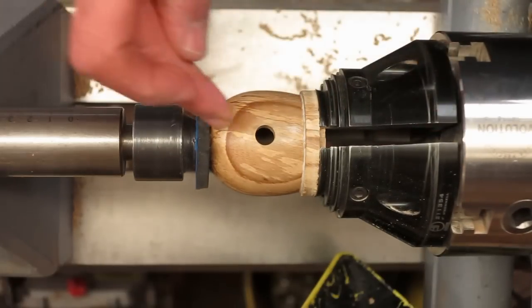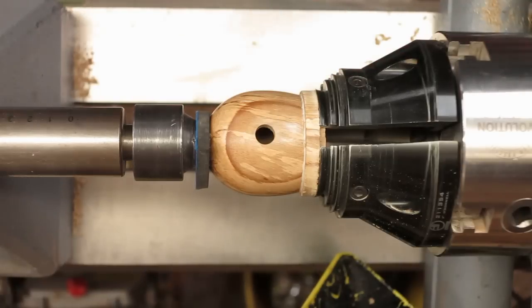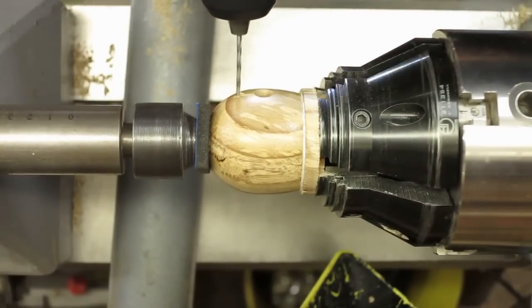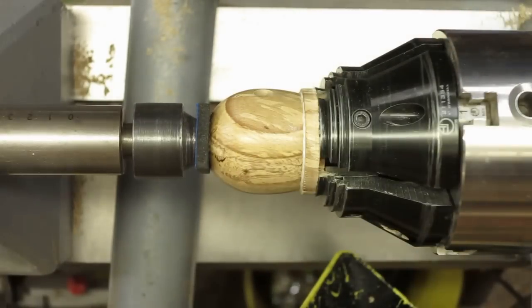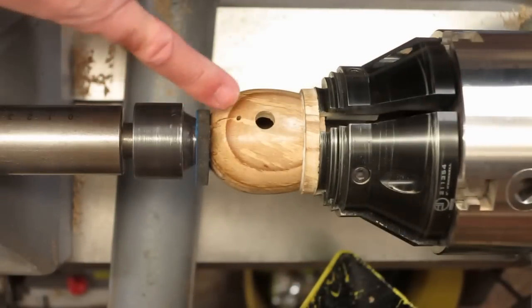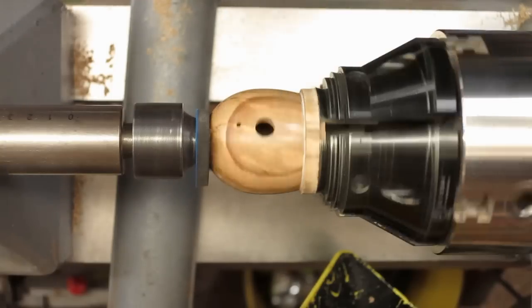Just below there I'm going to put a two-mill or three-mill hole, depending, for the perch. I'm just going to drill the perch hole and that's where the perch will go. It's slightly off actually, but does it matter? I don't think so.